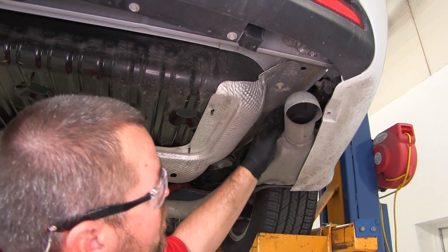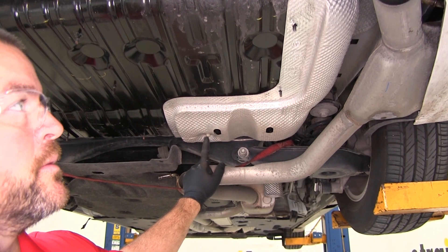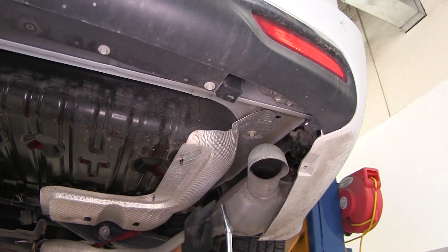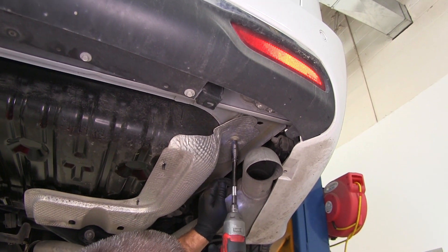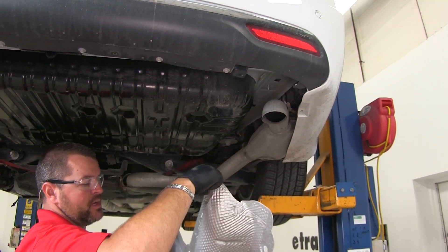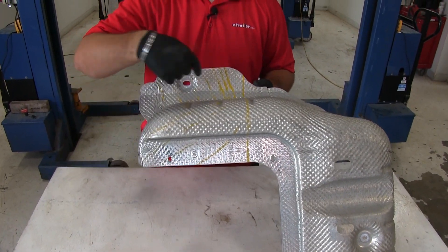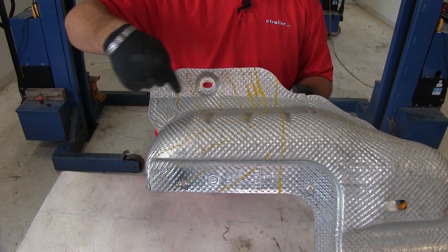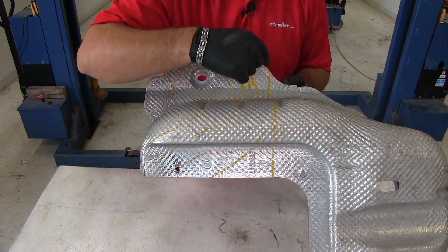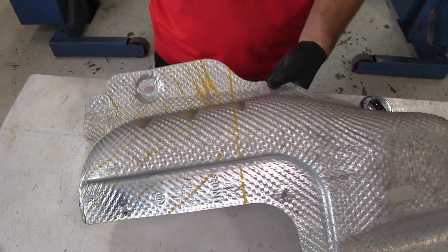We're going to need to remove our heat shield. We're going to have two more 10mm plastic nuts — one here and one right back here. Pull the heat shield down and trim it. Per our instructions, measure from the marked section up 11 inches, then cut off that whole section. Use aviation shears or tin snips to make the cut.